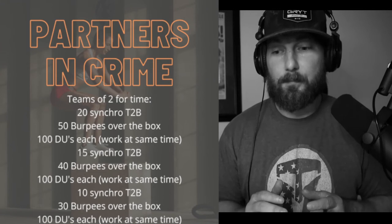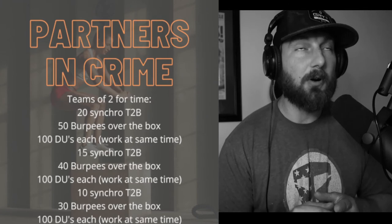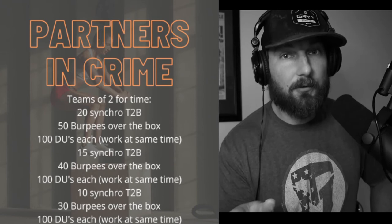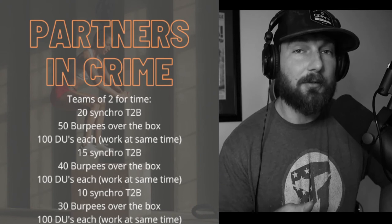Let's talk about the standards. For the synchro toes-to-bar, both partners must complete rep one before moving on to rep two. Perfect synchronicity is not required, but you need to be pretty much on point. For the burpees over the box — and this is significant — it is not a burpee box jump over, so you can step or jump and still do this RX. For double unders, it's two rope rotations per jump.